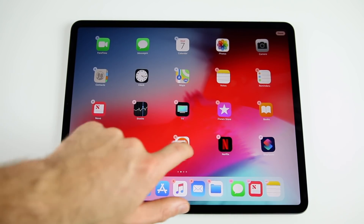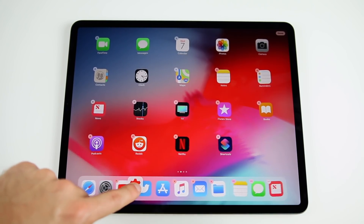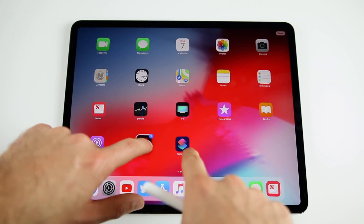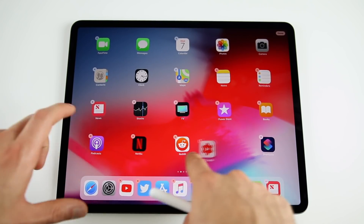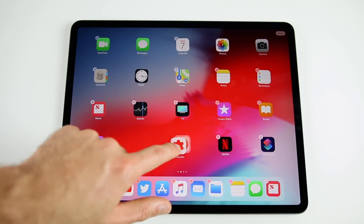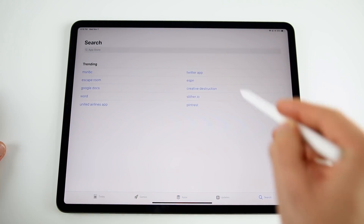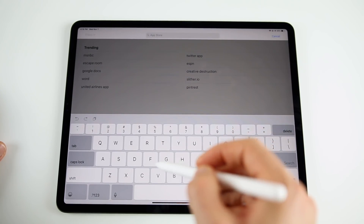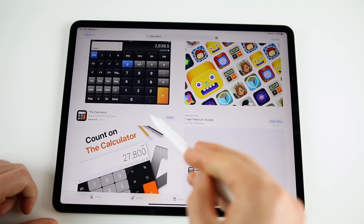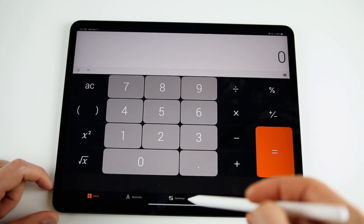Once you've installed apps, organize your home screen. Tap and hold to enter wiggle mode — it takes a little longer than on iPhone. You can move apps around, drag them to the dock, or move multiple at once. To create a folder, just drop one app on top of another. One app I'd strongly recommend is a third-party calculator, since there's still no built-in calculator on iPad in 2018.